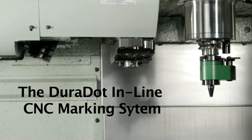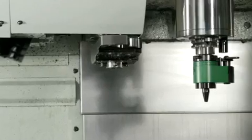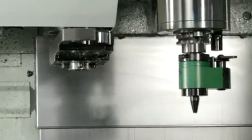Durable Mecco is pleased to offer our Duradot inline CNC marking system, a spindle actuated mechanical dot-peen marker which cold forms a series of discrete or connected dots with precise, low stress marking force.